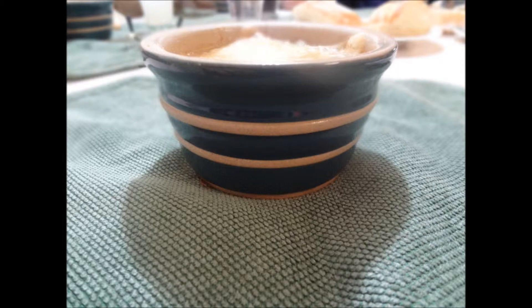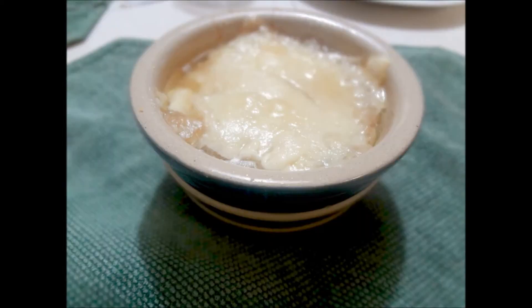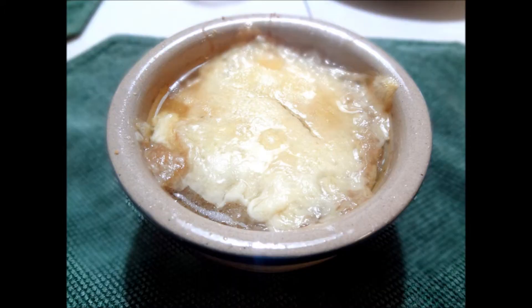And there you go — French onion soup! Go ahead and give it a try and let me know how it goes. For those of you who don't already know, I will be hosting a giveaway once I get 100 subscribers, so go ahead and subscribe if you haven't done so already. Thank you for watching.